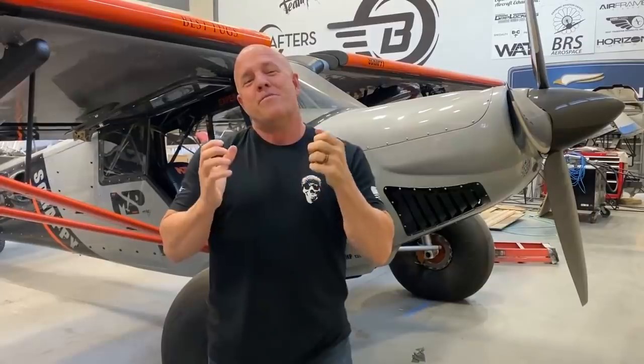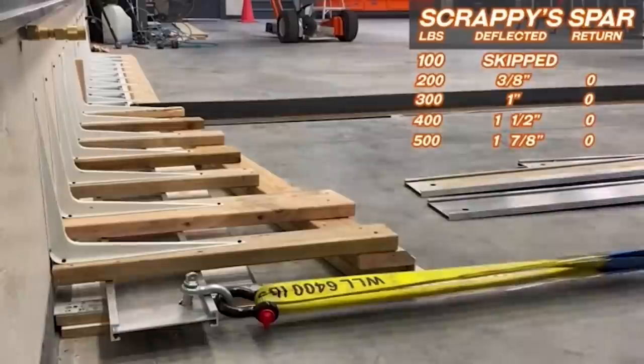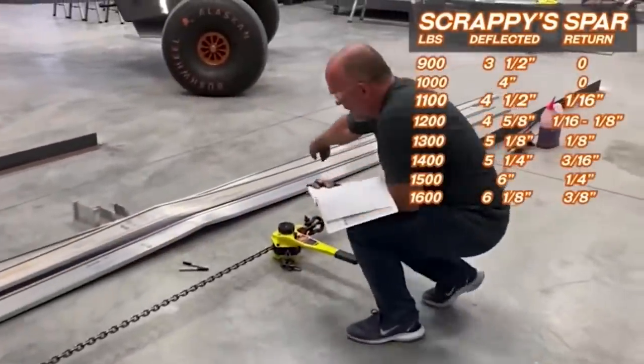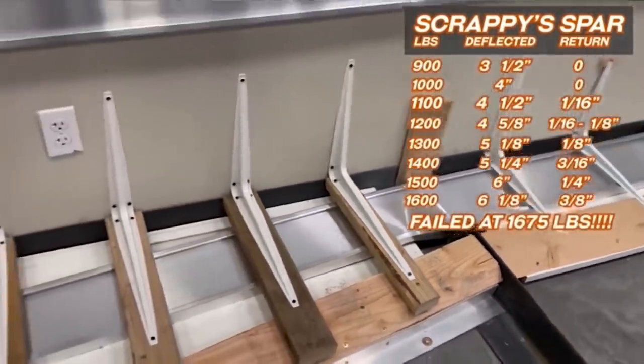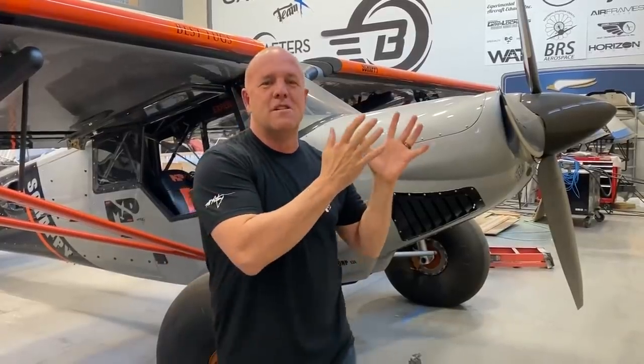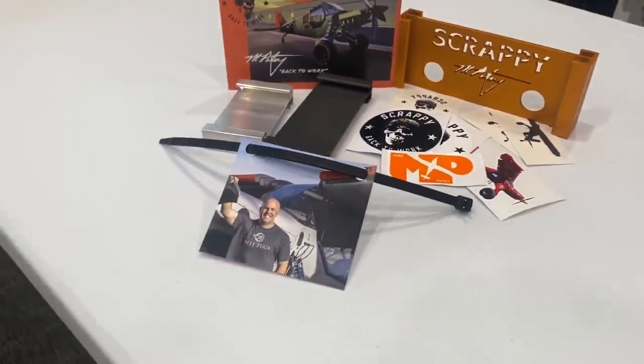I wanted to find a way to give back to all of you for Christmas. The wing spar kits took so long to ship — all the spar kits that had to do with the spars we bent, twisted, broke, cut up, colored, and made into a little packet of Scrappy components have all shipped. Everybody, they are all on their way. There are none waiting on back order any longer. We took what was left of the spars and made some extras. I am not going to do another run — it was a one-time deal. The little Scrappy spar kits are $50, and I did make a few extras. Whoever gets there first, I hope you grab those extras, and then we're done with those.